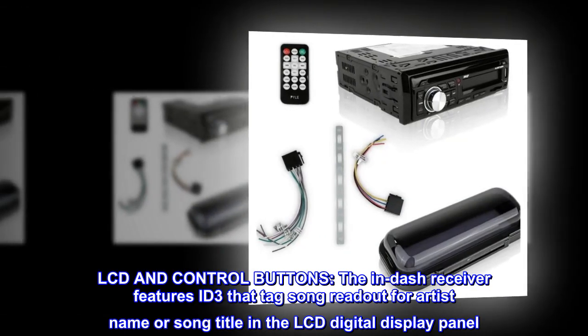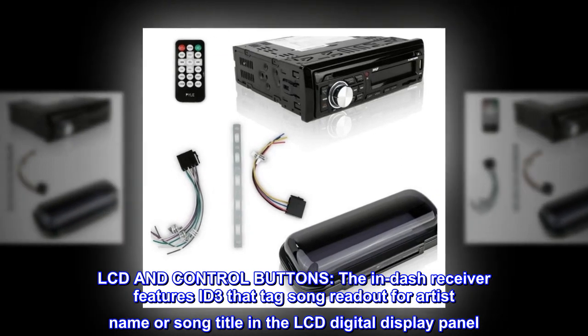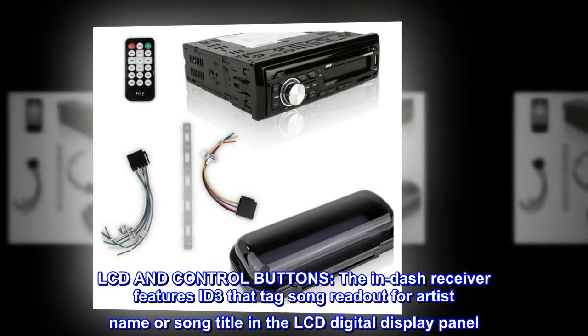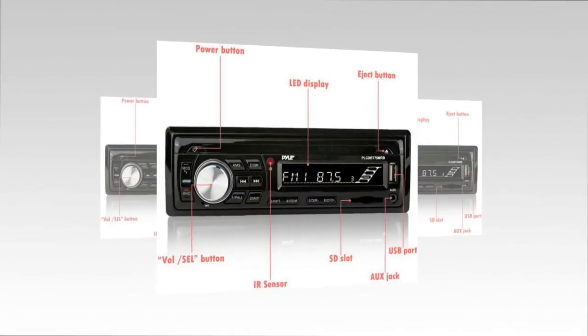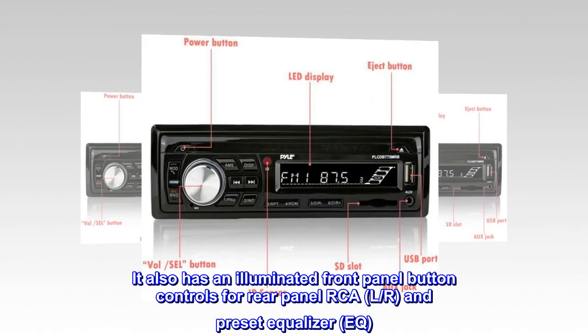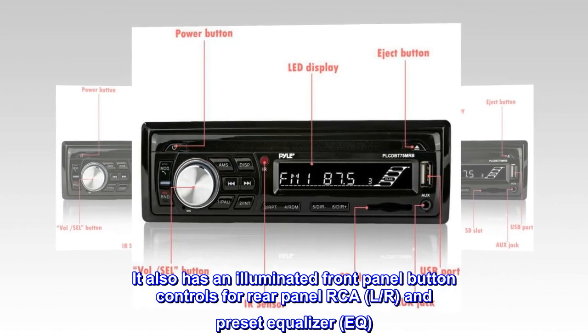LCD and control buttons. The in-dash receiver features ID3 tag song readout for artist name or song title in the LCD digital display panel. It also has illuminated front panel button controls for rear panel RCA L/R and preset equalizer (EQ).